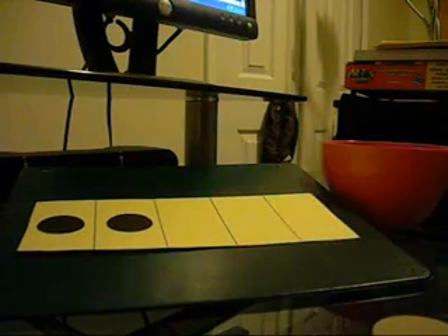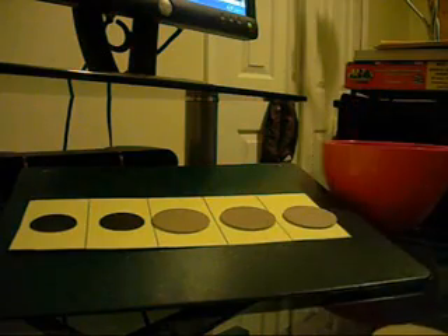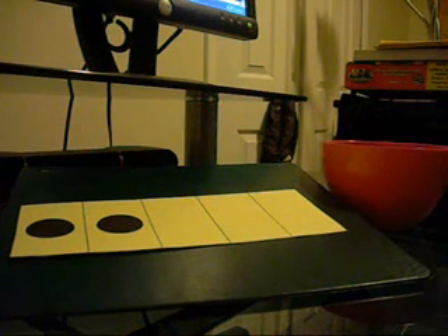After they become more comfortable with the 5 frames, we can start building some of their generalizations — start building their anchors of 5. You can start using other 5-frame cards and having them tell us what number it is, how much more to 5, how much less than 5 this number is, have them complete it: 2, and 3 more counters is 5, or 5 minus 3 counters is 2. So we're having them work hands-on with the 5 frames, developing this anchor of 5.